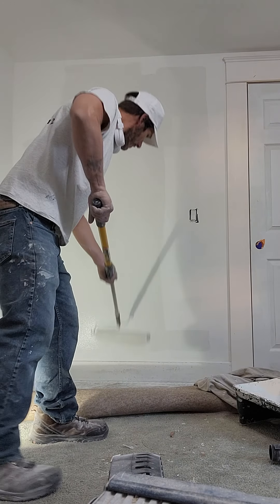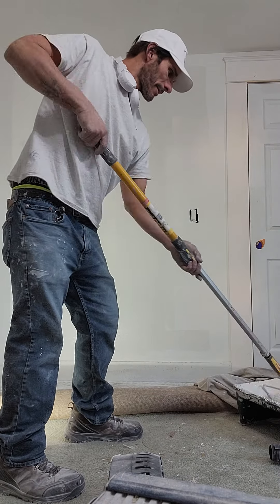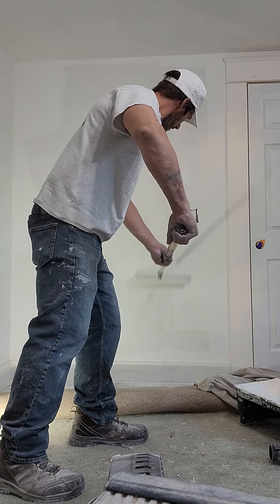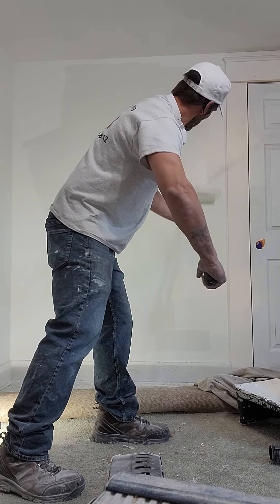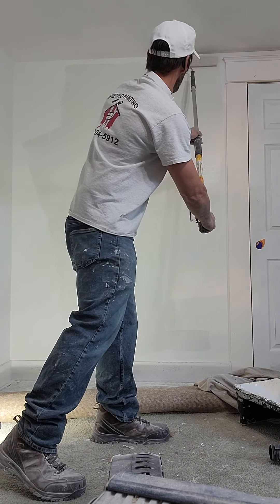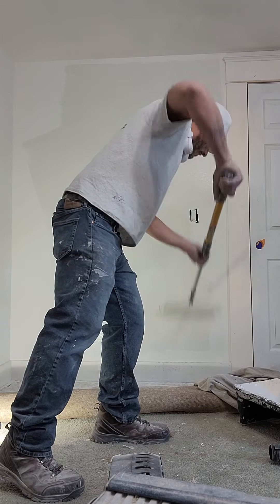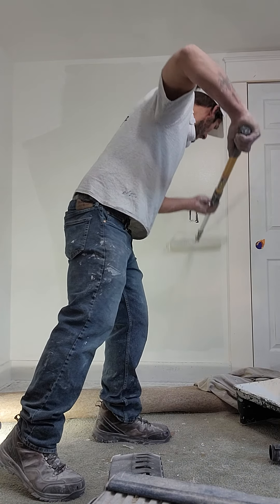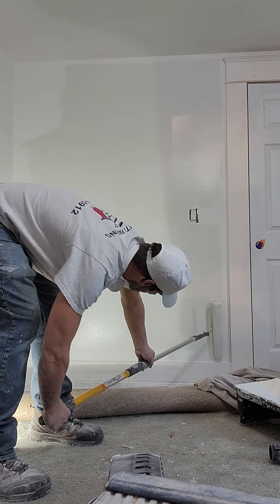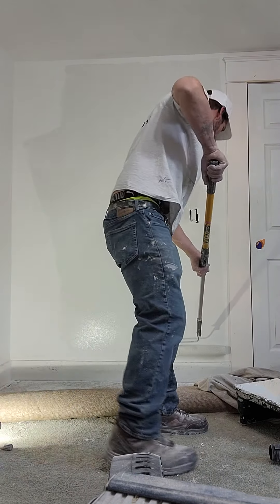What I tell people is you're spreading the paint, getting it where you want it. Put the paint in the middle, put it where you want it with some pressure, and then come back and smooth it out.